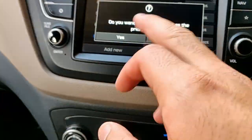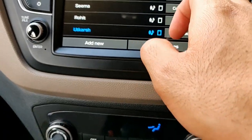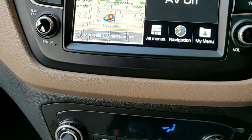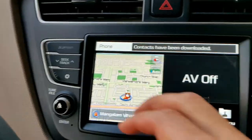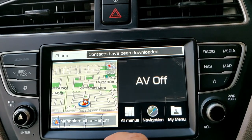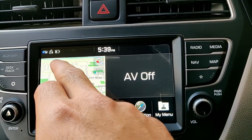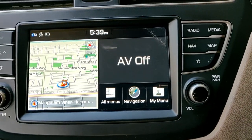Once the device is paired, you can set it for priority. You can see the priority has been selected for the first device. Once Bluetooth is connected, it's going to prompt every time the connection is made. You can also see the phone's Bluetooth connection, cellular network, and battery percentage of the device.